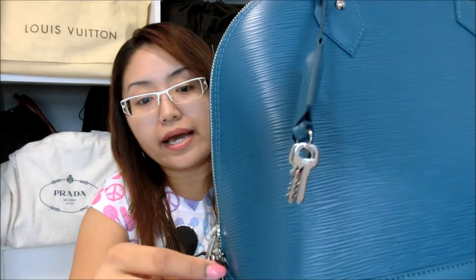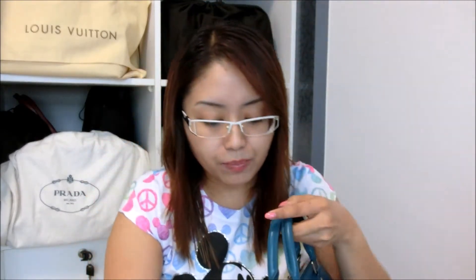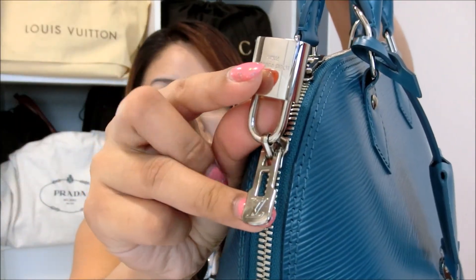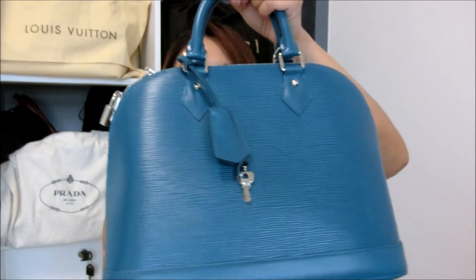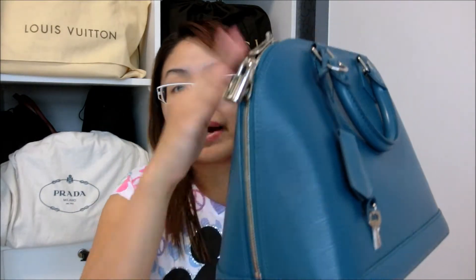There are basically two zippers — one here and another one over here. You can choose: there's one zipper on this side and another zipper at the top. You can position all the zippers on the right side or the other side. For me, I usually position the zippers on my right side because I typically use this bag with the shoulder strap.